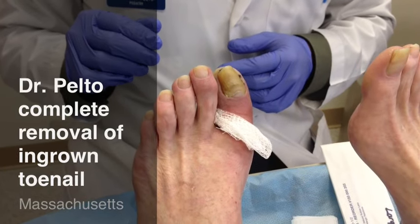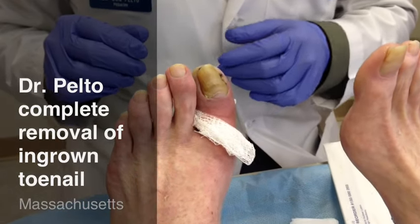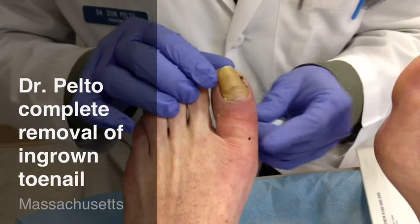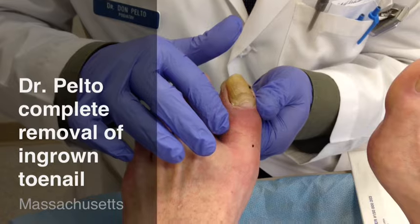Hi, this is Dr. Donald Pelto, and we're going to be doing a total nail avulsion today. If you look at this nail, it was a little bit infected. This patient's been on antibiotics. The redness has come down on the toe.